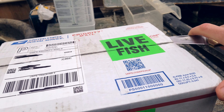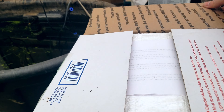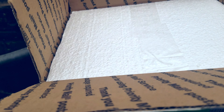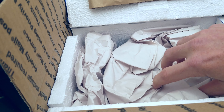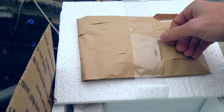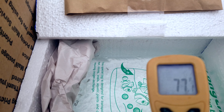Let me cut this open — doing this one-handed. We've got some kind of letter here. There are happy fry — they weren't kidding about the fry part. The heat pack is still on and the fish are feeling pretty warm. Water temperature reads 77°F.